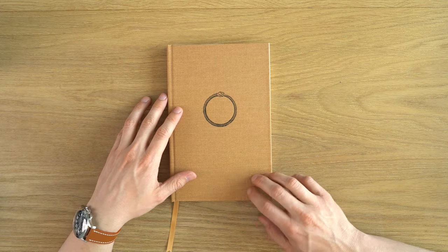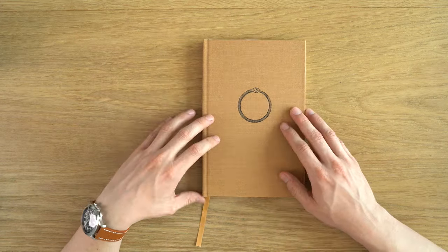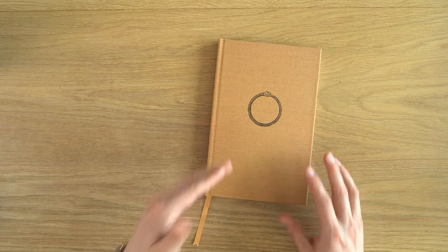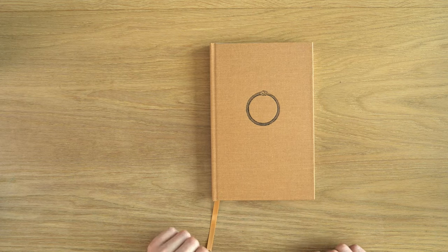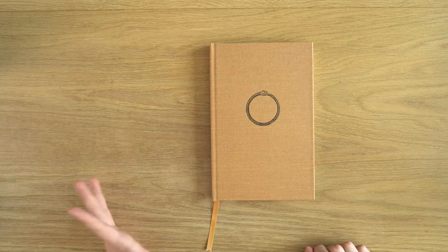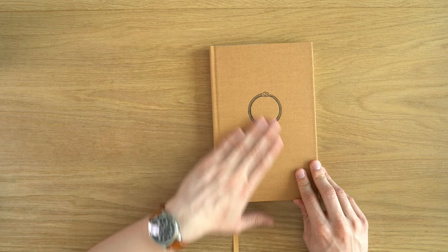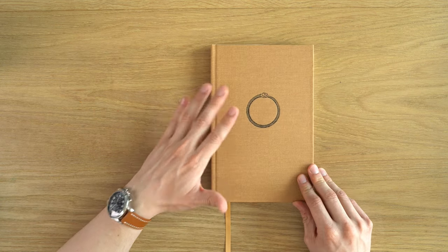It does come in five different colors for the cover, which is nice — I like that we have all those options. In terms of other specs, it is a stitched binding, 10 signatures, so 32-page signatures. It's made in the United States, and we have a ribbon bookmark. And then we have a linen cover — a hardcover.